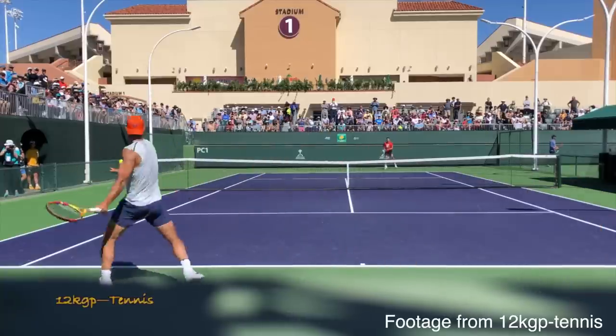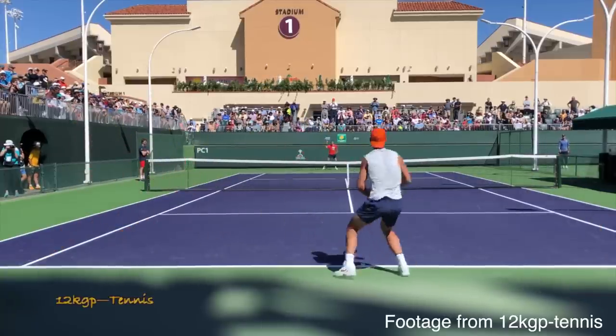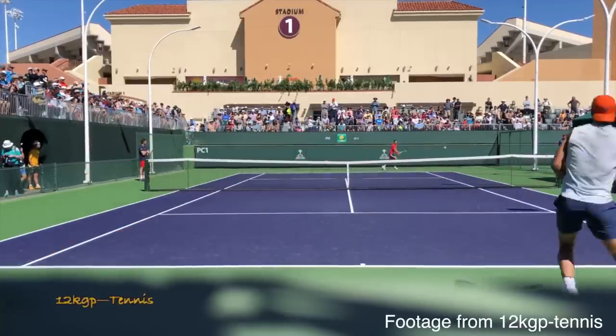If you really notice how the pros move, they move exquisitely — they take very difficult situations and make it look easy. What happens is we work on our swing all the time and we have this pristine swing that works when a pro or ball machine is hitting the ball perfectly. We get into a match and we never get a chance to use our swing, and this is why this video is important.